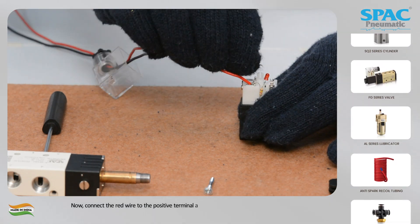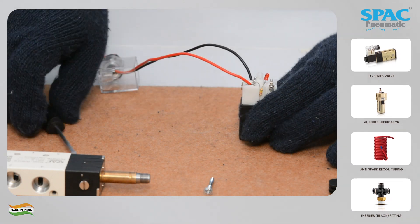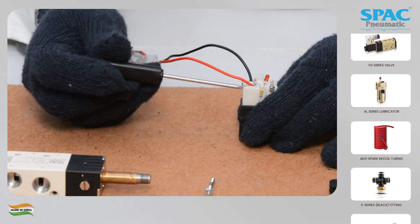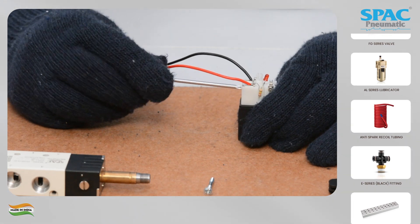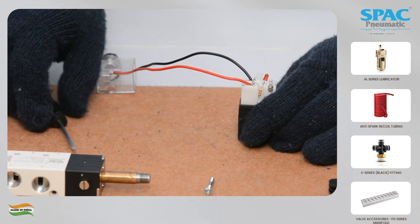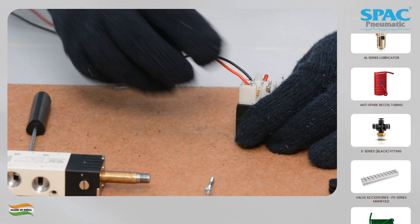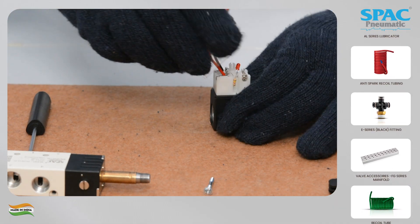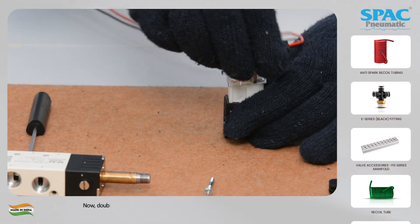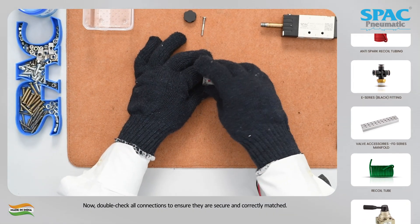Now connect the red wire to the positive terminal and the black wire to the negative terminal. Double check all connections to ensure they are secure and correctly matched.